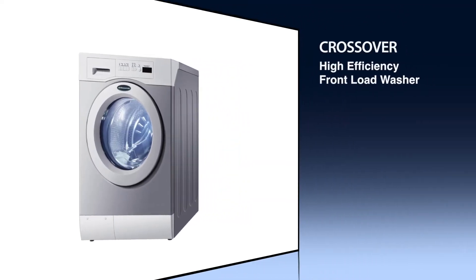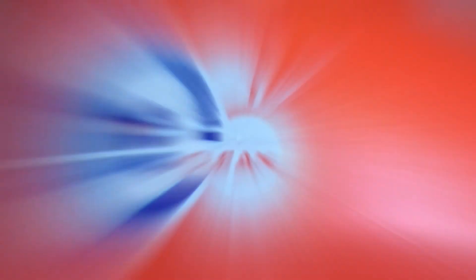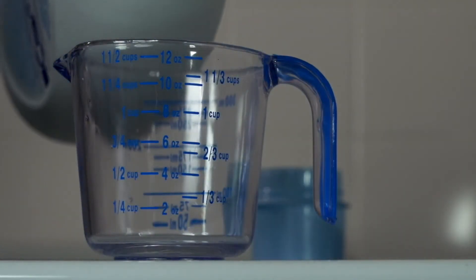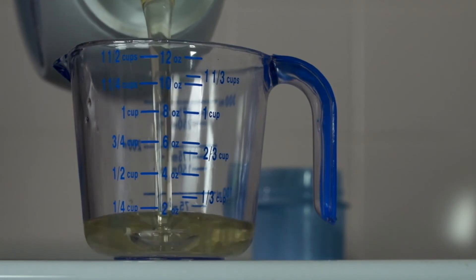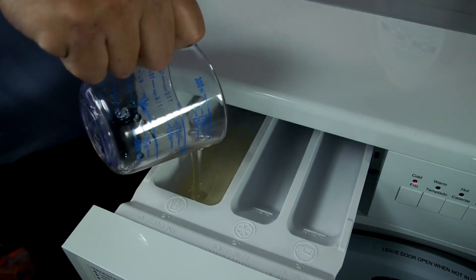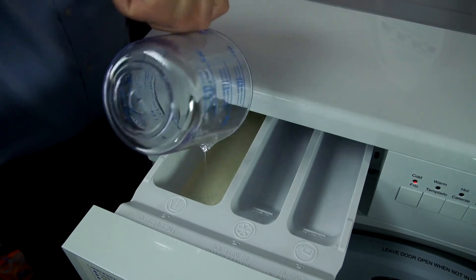The Crossover washer is a high-efficiency front load washer. Because of the way the machine is designed, please use only detergent that is clearly marked HE, which stands for high efficiency. We also recommend that regardless of how dirty the laundry is, you use no more than half a cup of HE detergent for a full wash load. Using more detergent doesn't get your laundry any cleaner, it just wastes your money.